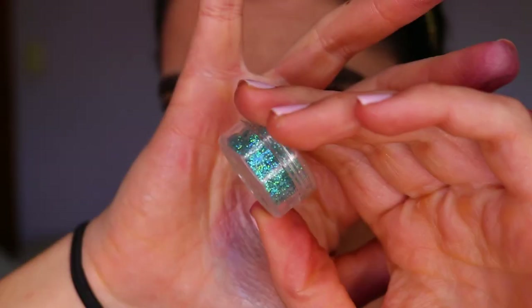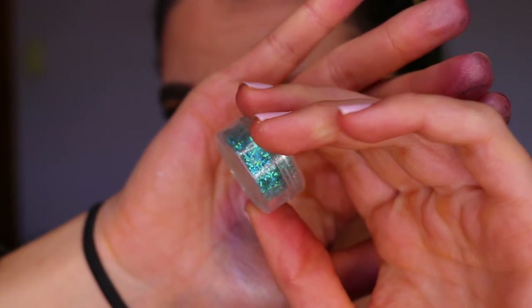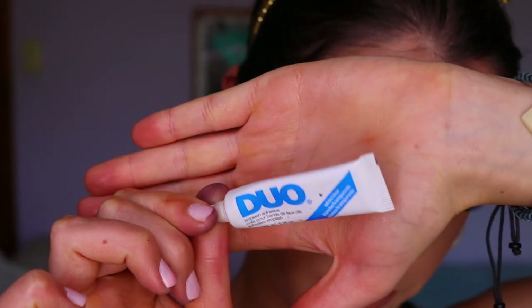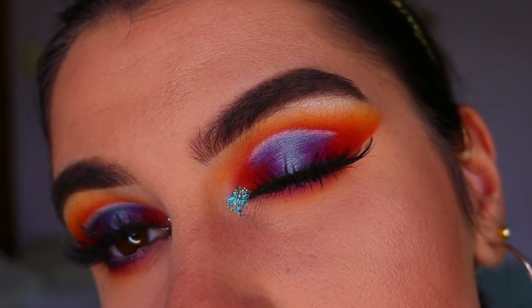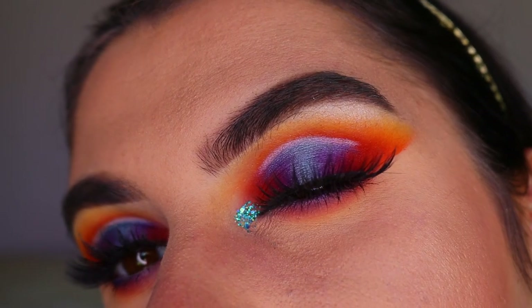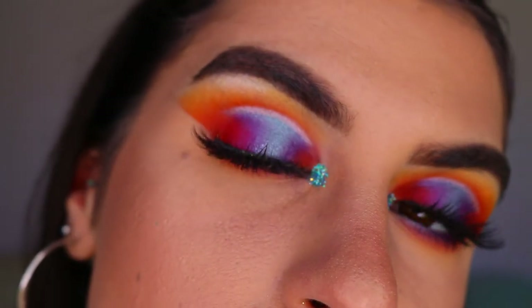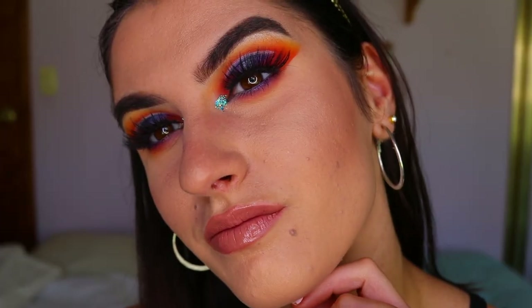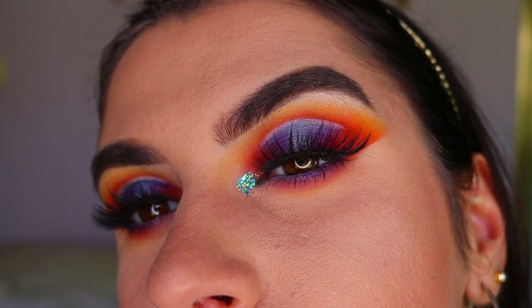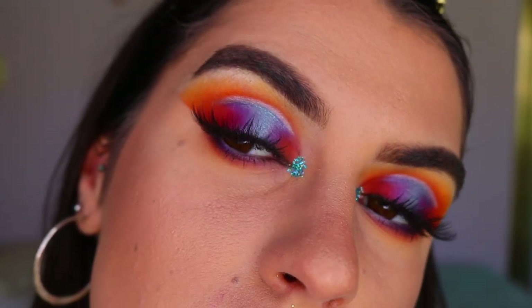I'm applying bottom lash mascara, and for my inner corner highlight I'm going in with a bit of glitter today - a beautiful turquoise blue glitter applied with lash glue on my inner corner to stick it down. And that completes today's eye makeup look! I really hope you enjoyed it - a bit of glam for everyday makeup. If you have any requests for upcoming videos please let me know. Have an amazing day, I love you all so much, stay well, stay healthy, and I'll see you very soon!